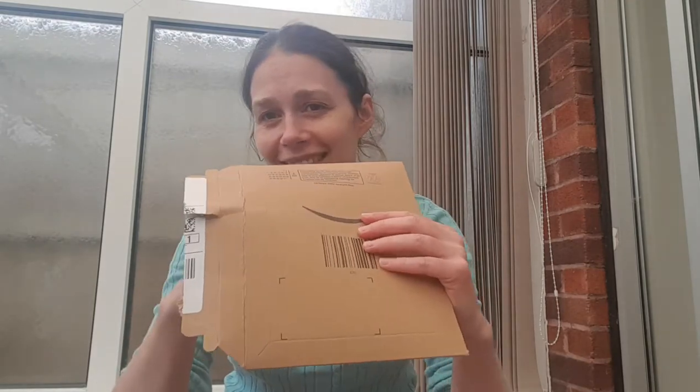Hi guys, Olivia here! I've got an unboxing for you today — really excited about trying these socks. I was very kindly gifted a pair of socks from Rokke, which I'm so excited to try, as I have seen so much love for them across social media. Nice and simple envelope — here they are, Rokke socks!